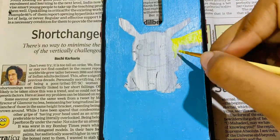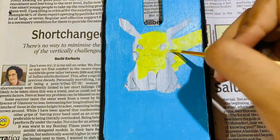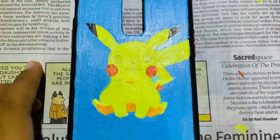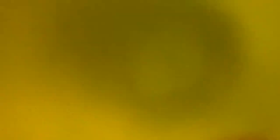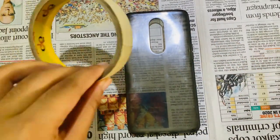After that I painted the Pikachu and finished its details.